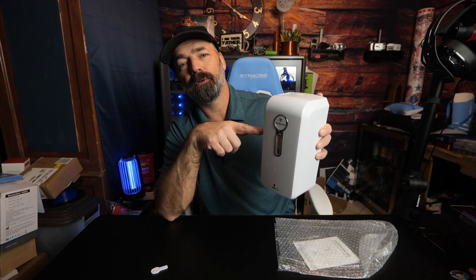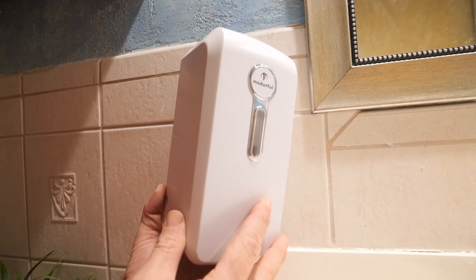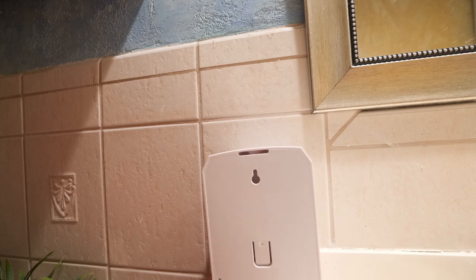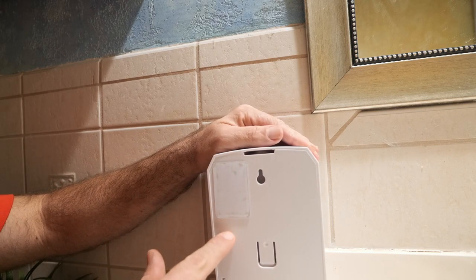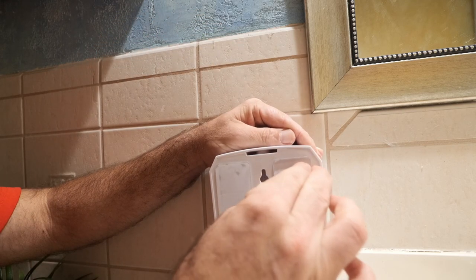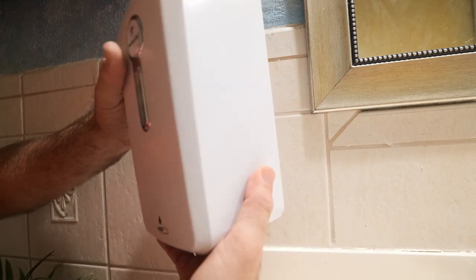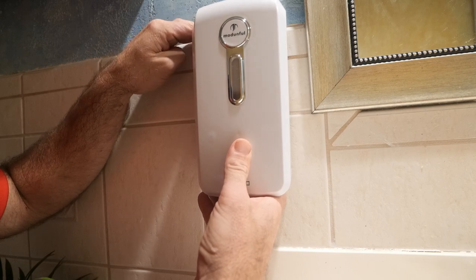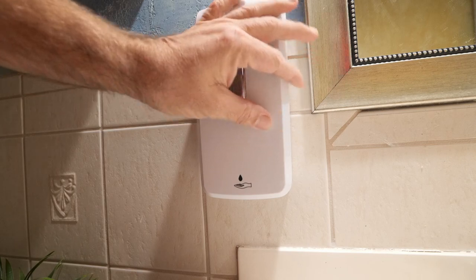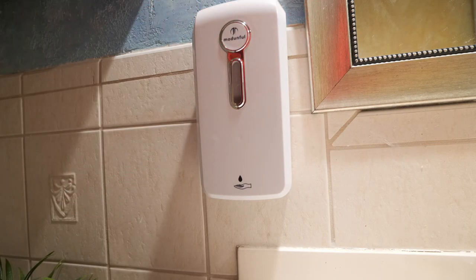Here we are in the bathroom — it'll sound a bit echoey. To mount this on the tile, I'm not going to use screws; I'm going to use the adhesive pads that were provided. I'll put one pad here and rub it down until I get all the air bubbles out. Then another one on this side, and one more on the bottom. Peel off the other side, spin it around, line it up with the tile, press it firmly, and there you have it — nice and mounted.